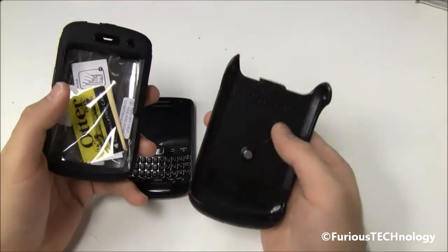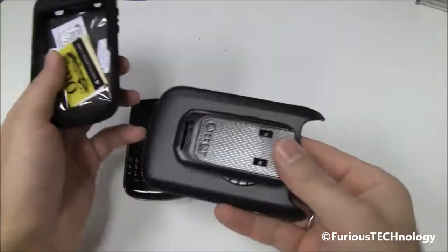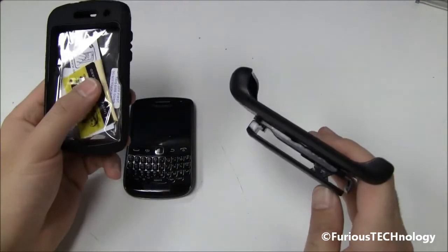It's got this little clip right here which swivels around, which is nice to have, so you can clip that onto your belt just like that. It's got the little hook right there, so it does hook onto your belt nicely.